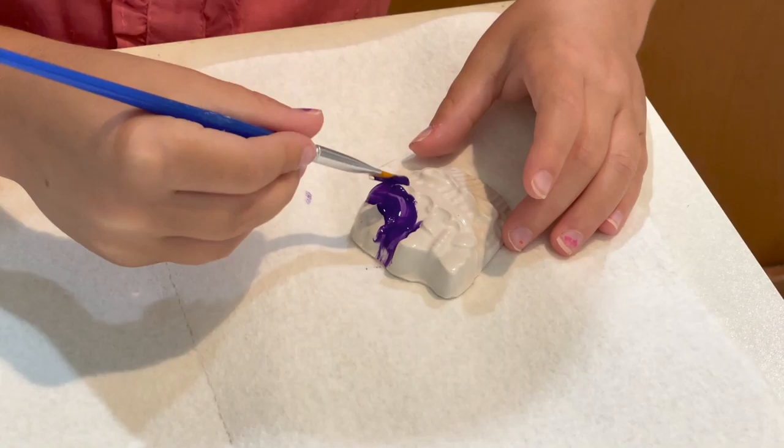Next step is the paint. Ty, you're doing great.